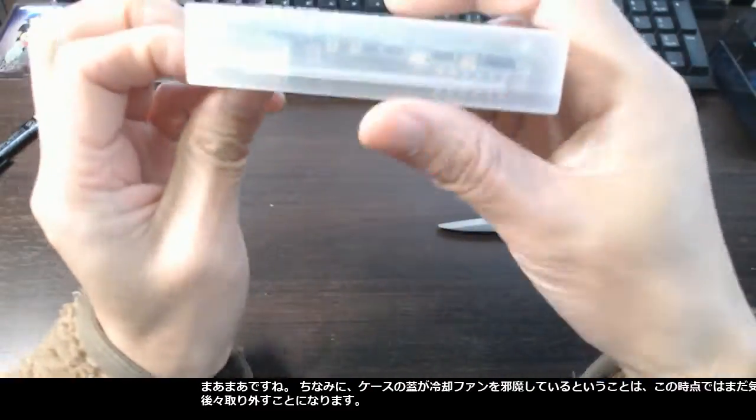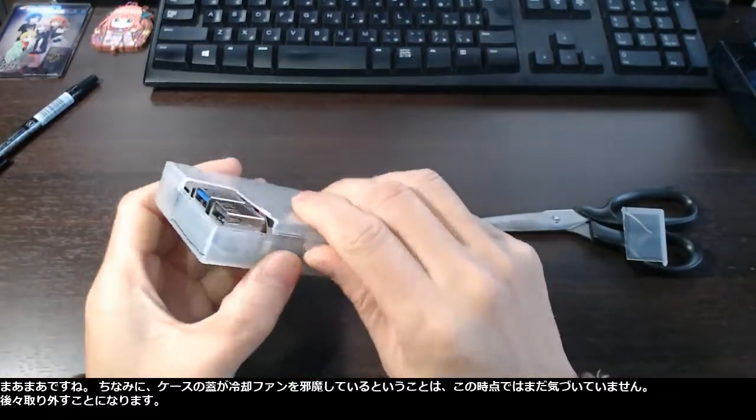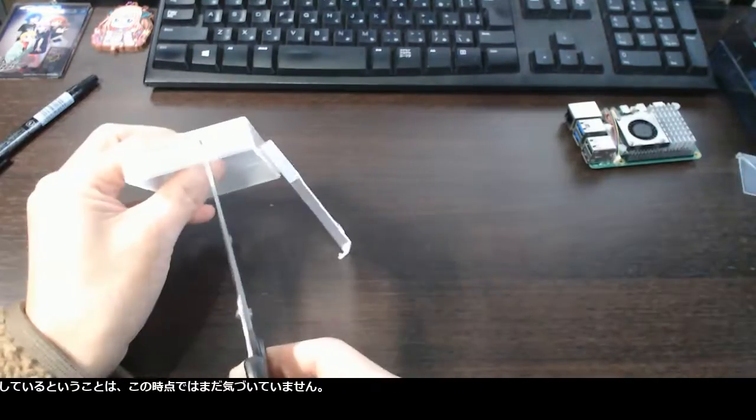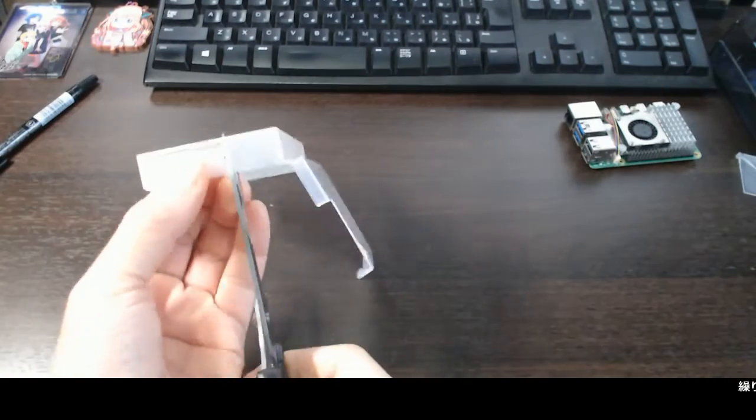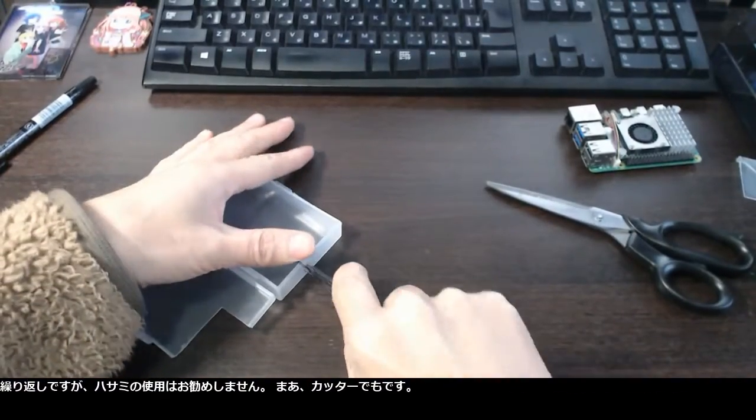By the way, I didn't know yet at this point that the case lid actually disturbs the cooling fan — I would have to take it away. It is not recommended to use scissors, and the cutter knife neither.